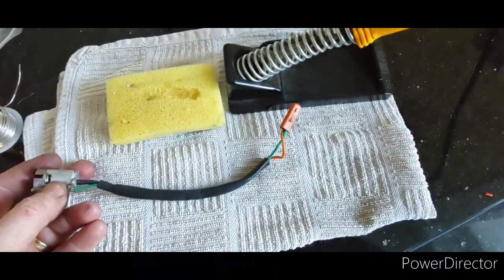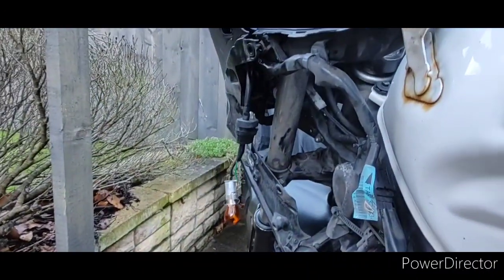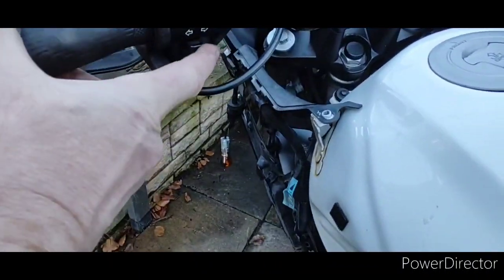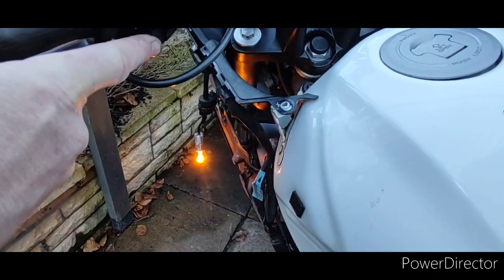Let's go and test it. With the bulb temporarily put in place, time for a wee test. Yaas — we have lift off!